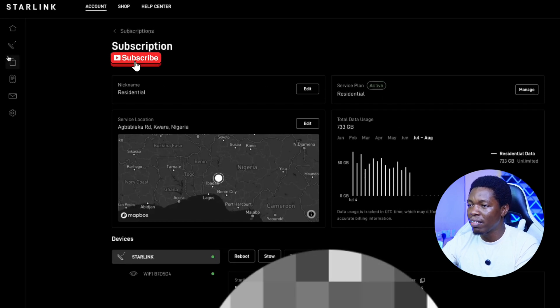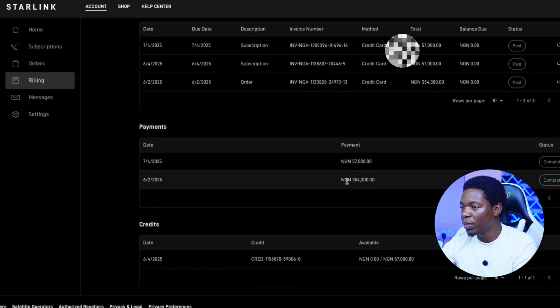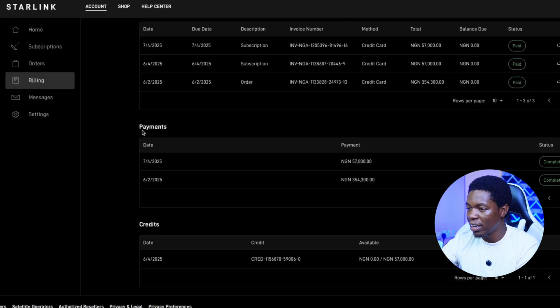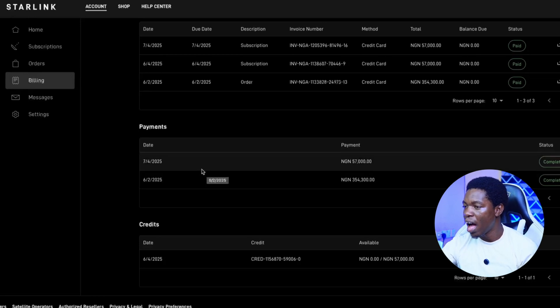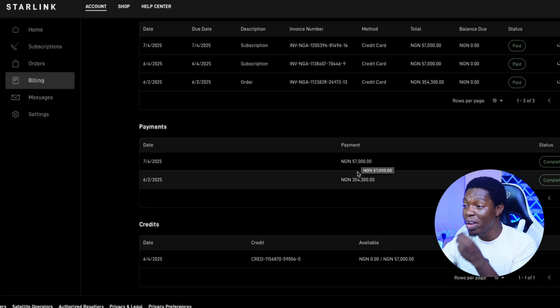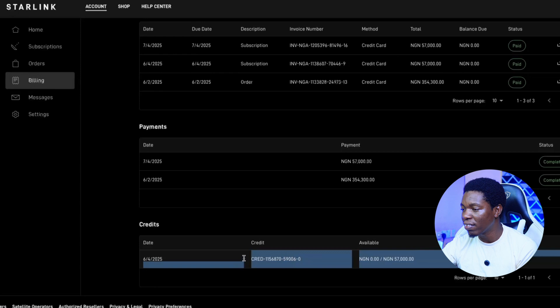Now let's look at the payments I've made so far. There are about three invoices. I made payment when I purchased it on the 2nd of June — that was 354,300 Naira. Then I was charged on July 4th, 2025 for my first subscription, but since I activated it on June 4th, that payment was actually a credit — they gave it to me free of charge. This was a credit given to me by Starlink themselves.